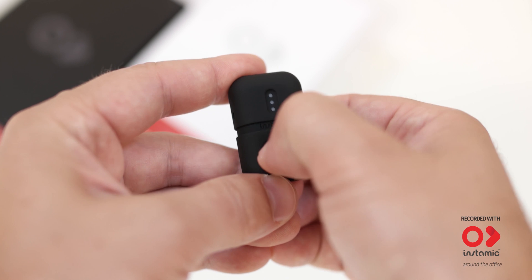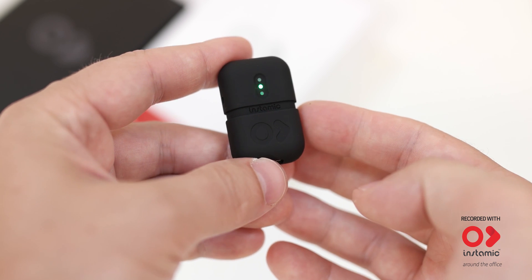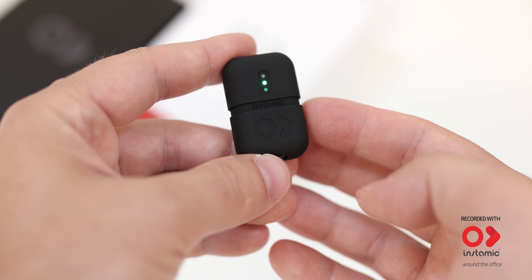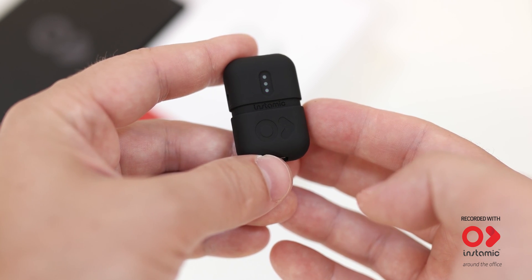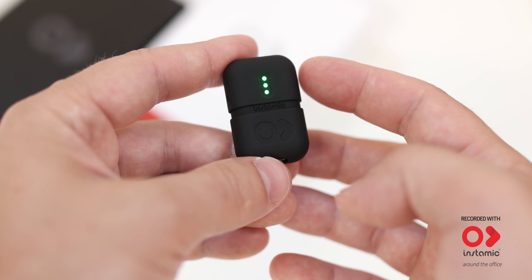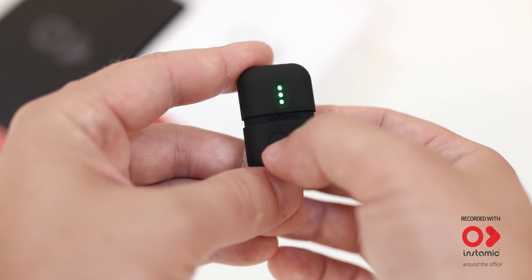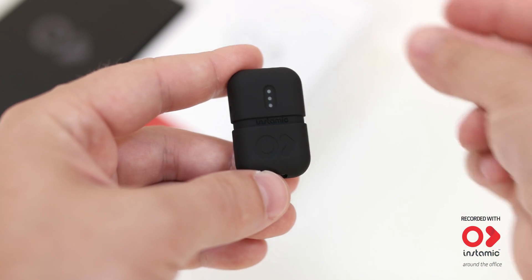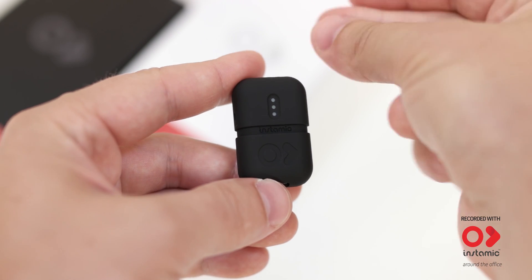Press the power button one time to turn your InstaMic on. Wait a few seconds till the LED shows the battery level. Your InstaMic is ready to record. Press one more time and start capturing with the settings you selected with your mobile app.